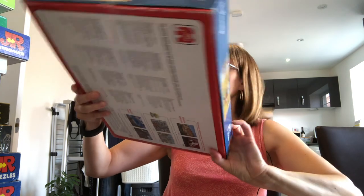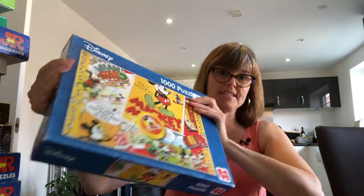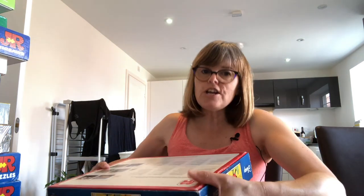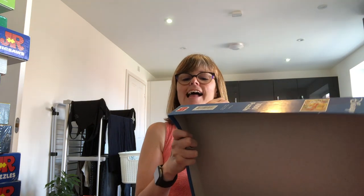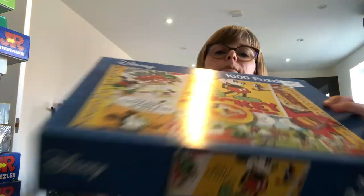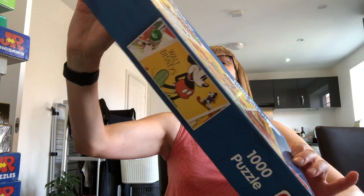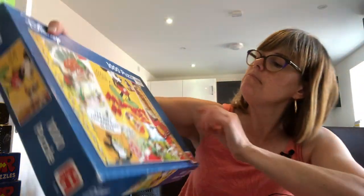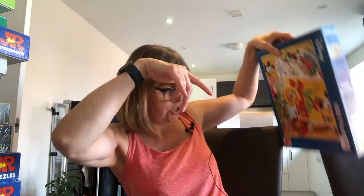So we have a Jumbo puzzle and it's Mickey Mouse. I'd like this because I like a bit of Disney. So let's have a look inside. Charity shop puzzles are very often sealed with sellotape, so I'll take my trusty kitchen devil knife and open up the box. I'm going to remove the sticker so you can have a proper look at the image. It's a retro montage — it shows Mickey Mouse in cartoon with text and speech bubbles, which is nice and fun.